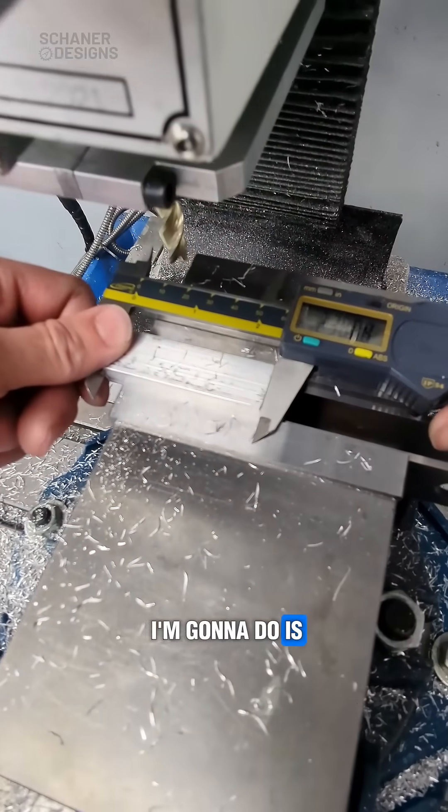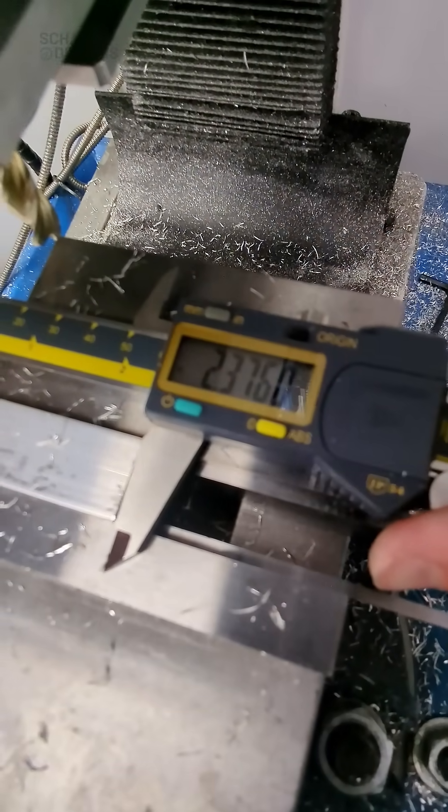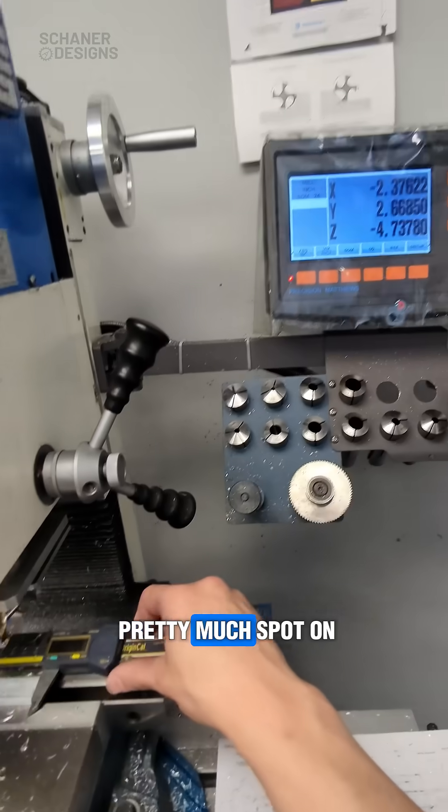Alright, so now what I'm going to do is check my part dimension and compare that to the DRO, and that's pretty much spot on.